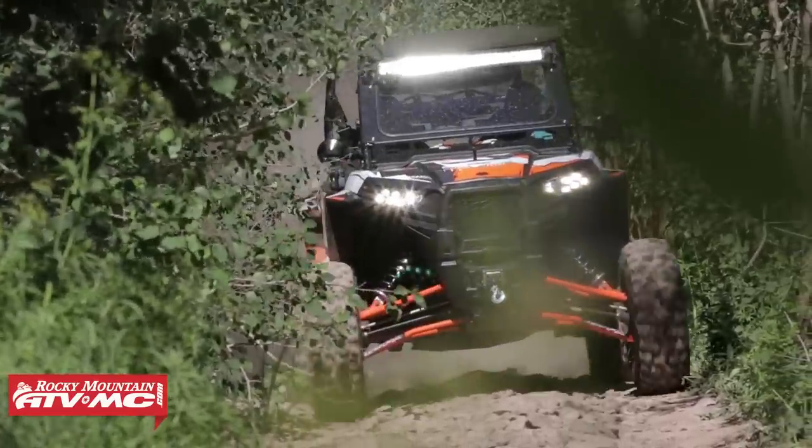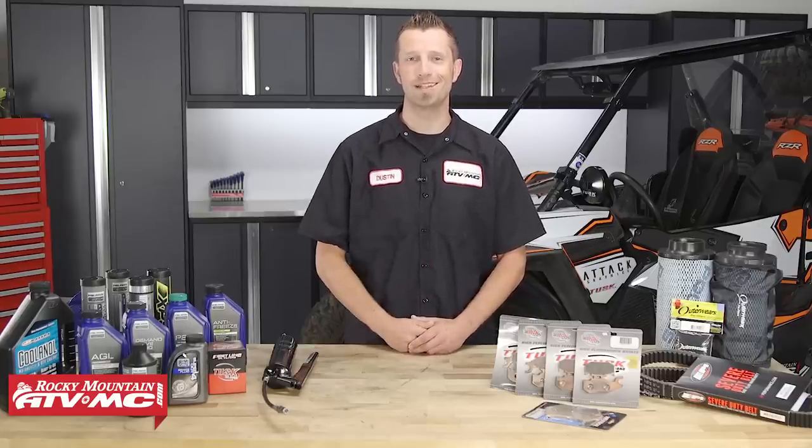Now a lot of these same serviceable items that are found on this machine can be found on a lot of the other UTVs that are out there. So here are my top five UTV maintenance tips.